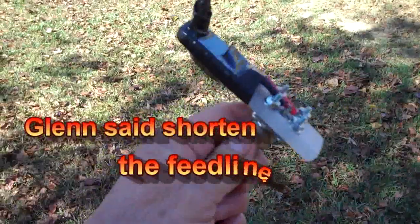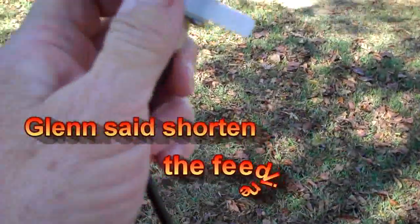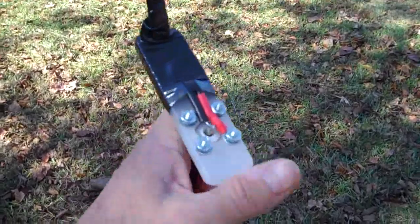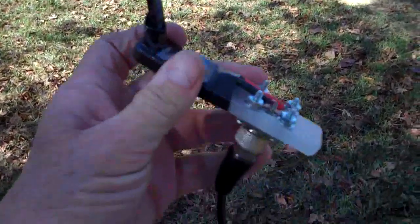This is the feed line that needs to have three inches cut off. First thing I need to do is strip the tape back off of this thing. Now you know why I didn't seal it with liquid tape after I got done and taped it all up — because I kind of had a feeling I'd be chopping a couple of inches off of this thing.